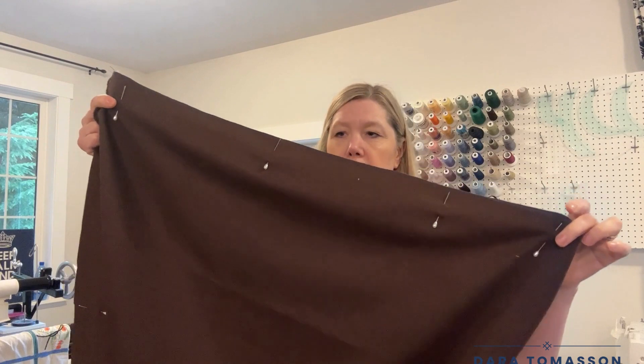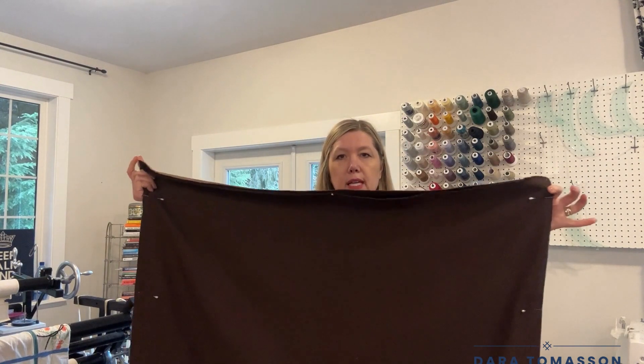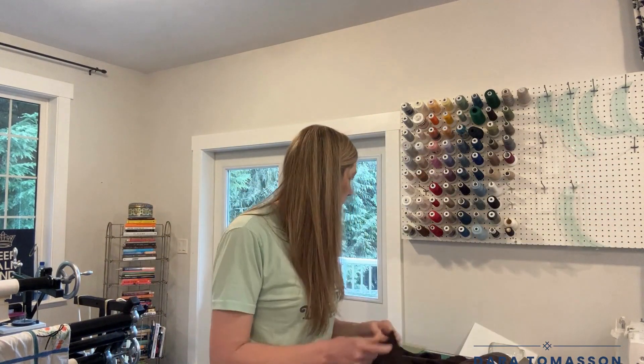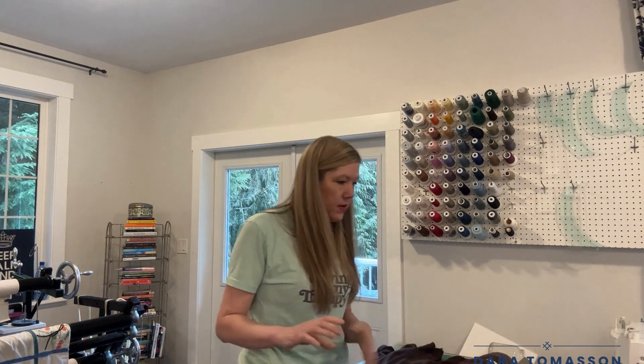These are actually the corsage pins I use for my long arm when I'm loading up a quilt. Because it's such a big spot, I just use these ones and take them out as I'm going, so that it stays secure.